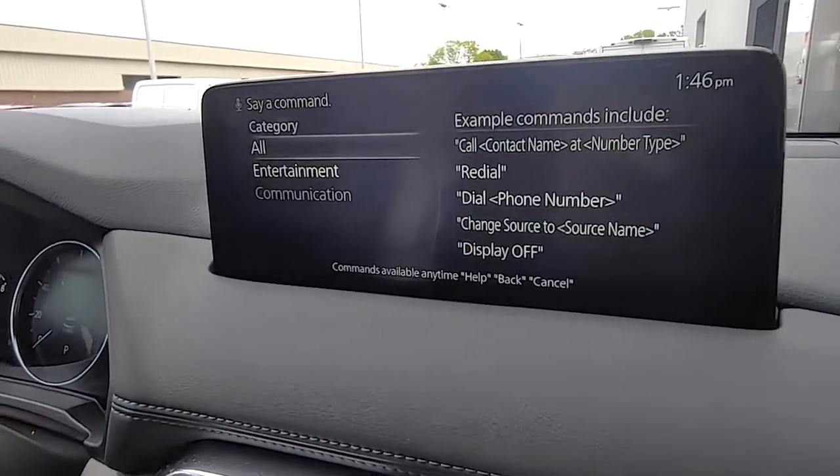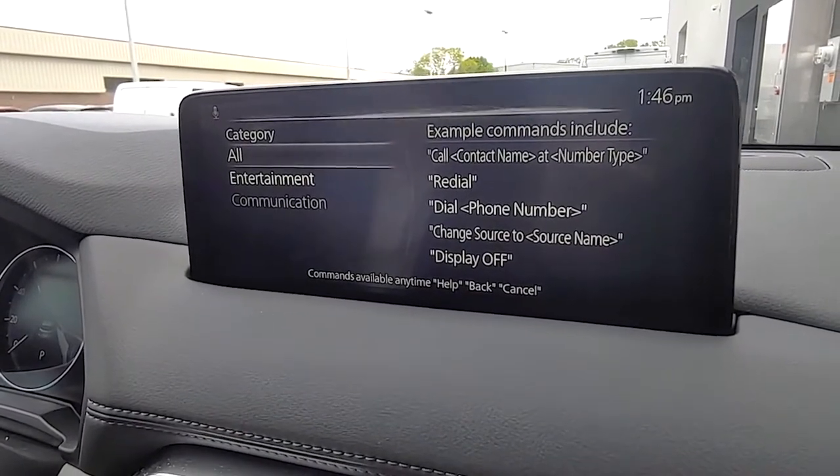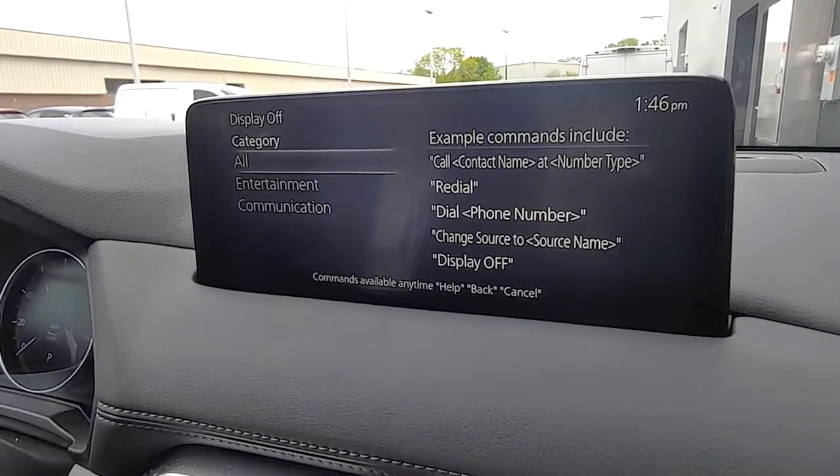Say a command. Display off. Now turning off the display.